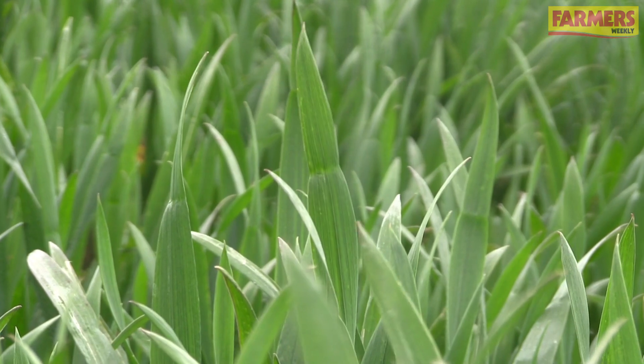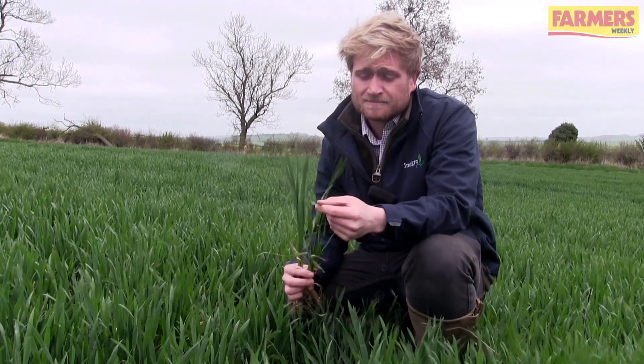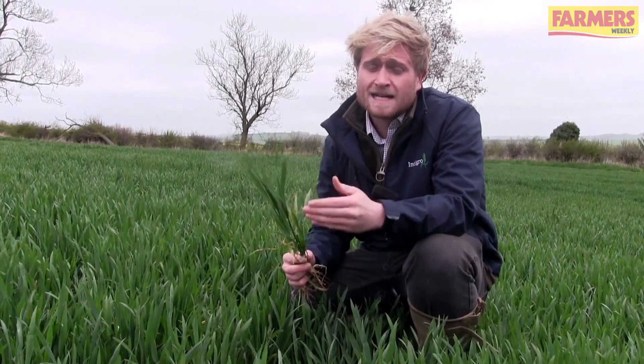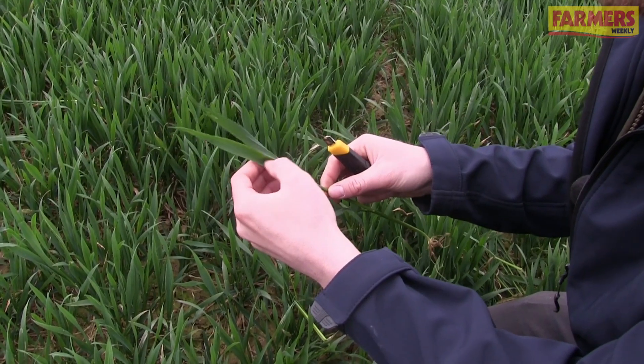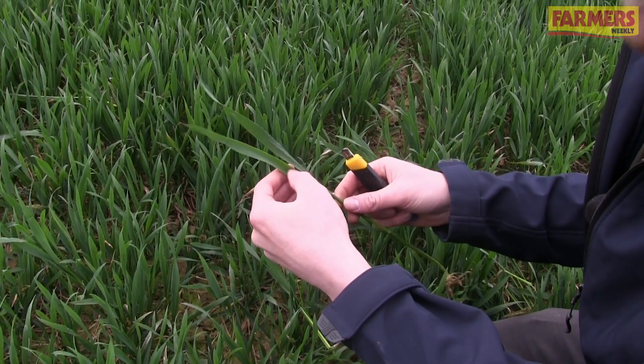The variety is Leeds, and the best way to know when to apply your T1 is to look for full emergence of leaf 3. The best way to do that is to dissect the plant all the way back to the flag and count how many leaves have emerged. Walk over the field and take a plant or a couple of plants that are representative of the entire field.